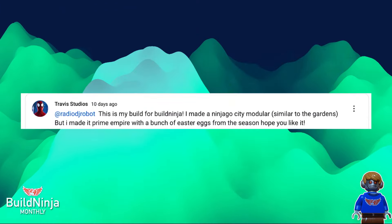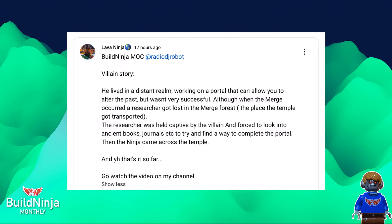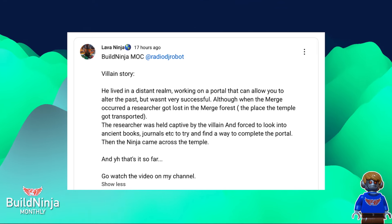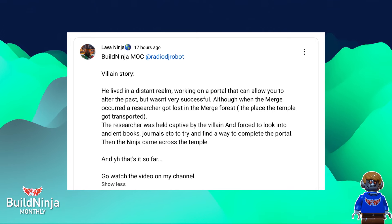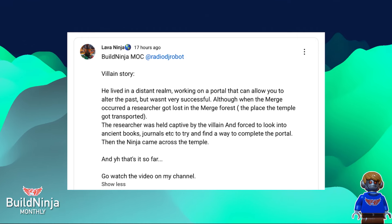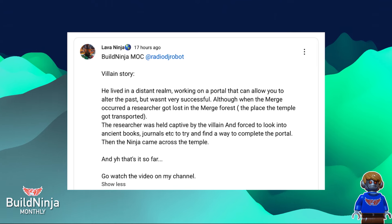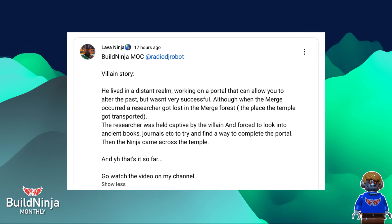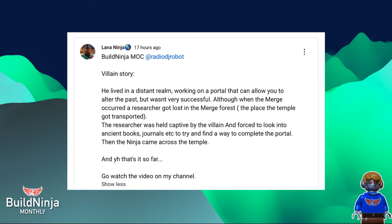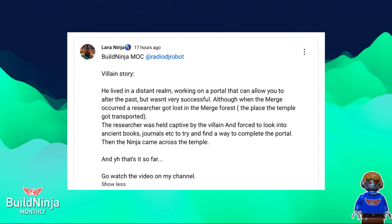And finally, we have Lava Ninja. He contacted me saying he had something to work on, and I'm really happy to see it. He has an entire backstory — I really like backstories and actual lore given to the build, which everyone has done. It's about this dude who lives in a distant realm working on a portal that can allow you to alter the past. He combined it with the merge — so Dragons Rising stuff — really cool. It's like adding canon. All these stories are just adding new dimensions to the story; there are really so many different tales you can tell. There's a researcher held captive by the villain, forced to look into ancient books — it reminded me of Dr. Julian, Zane's father.